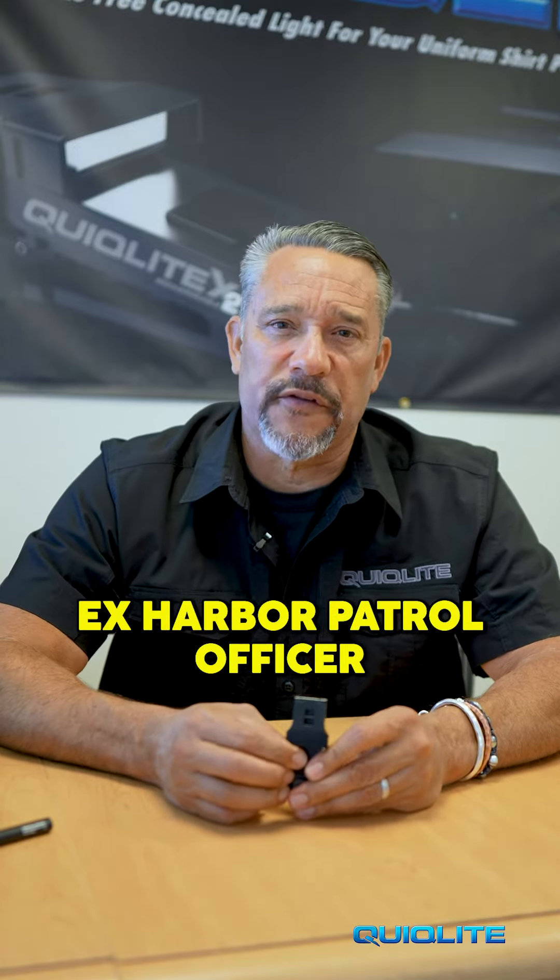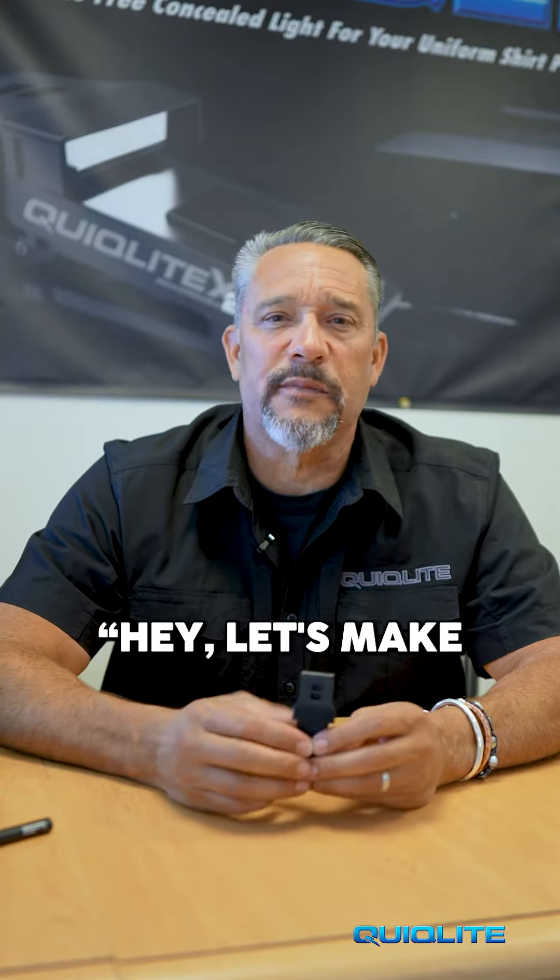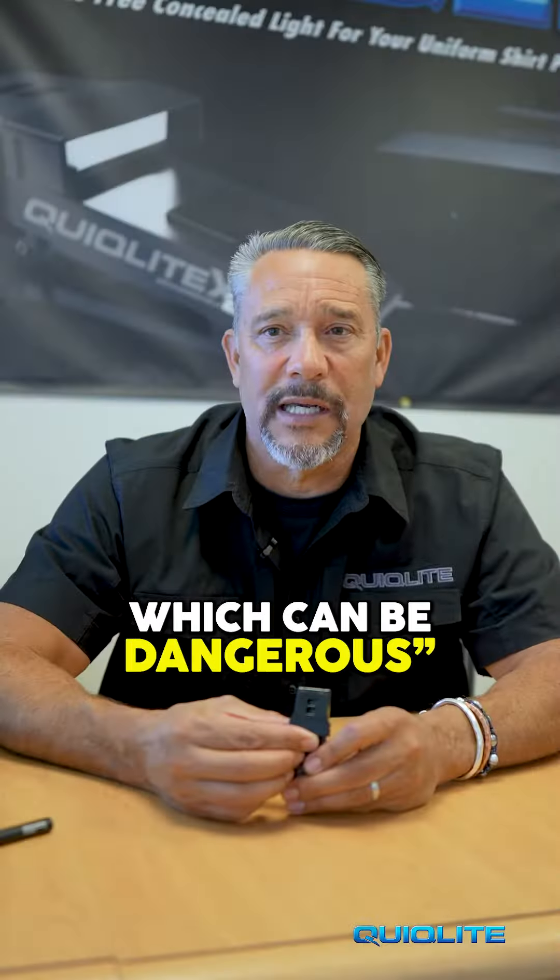I am an ex-Harbor Patrol officer for the city of Santa Barbara, and about 25 years ago I came up with the idea of making a hands-free light source so we don't need to hold our flashlight between our cheek and our shoulder, or under our armpit, sometimes in our mouth, which can be dangerous.